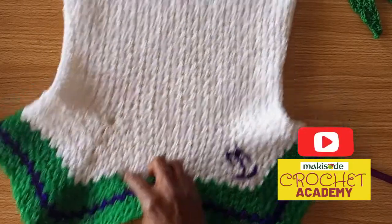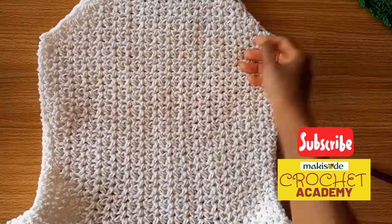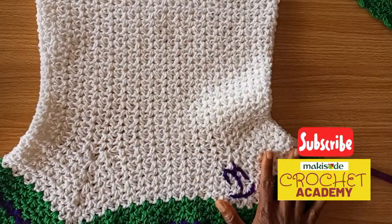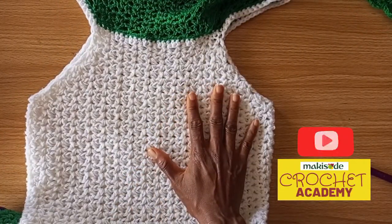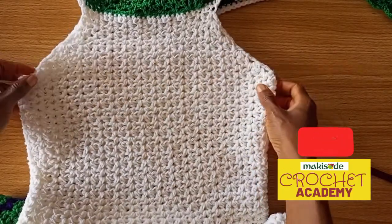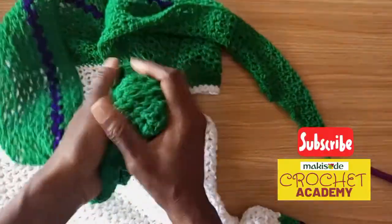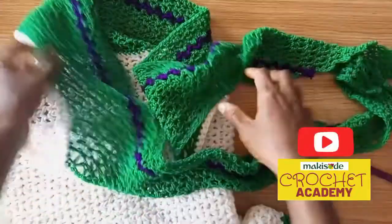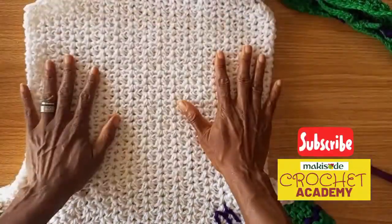So essentially the measurements you're going to need for this dress are the bust area, the waist, and the hip. At the hip you're going to have to work increases to create this very beautiful peplum pattern. We used v-stitches to work this top, and we used two different yarn types. The yarn weight for the body of the top is different from the yarn used for the lace — the lace is much lighter, while the body uses a heavier yarn weight.